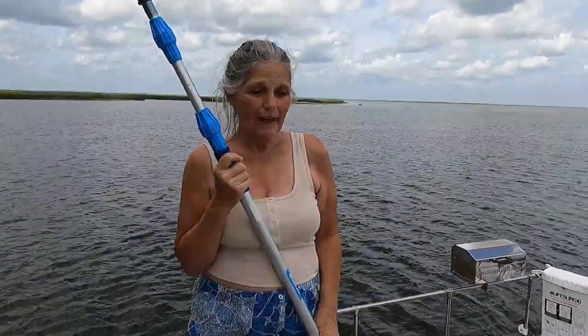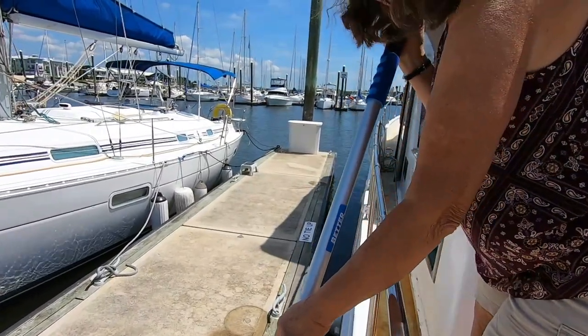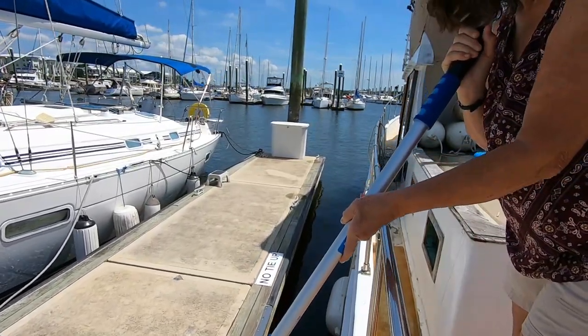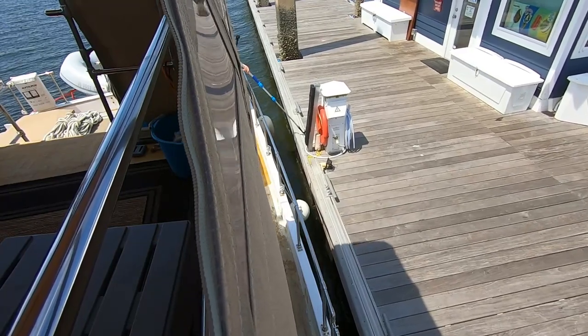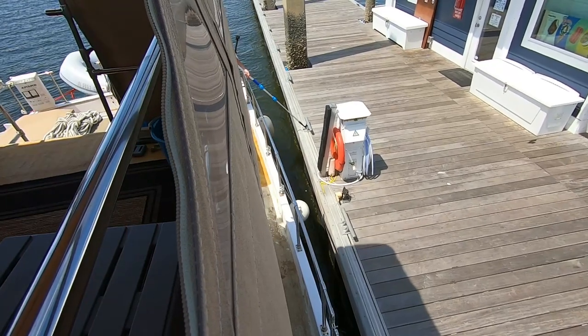I've already used this pole a couple of times helping Ron leave the dock when we had both a current and a wind pushing us towards the dock. We don't have any thrusters on our boat, so just that extra little push gets us out and away from the dock so we're not scraping along the side of it.